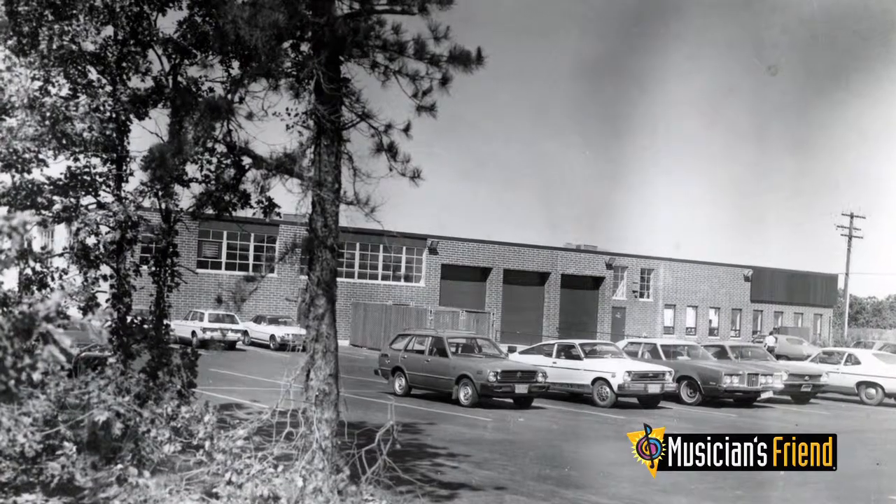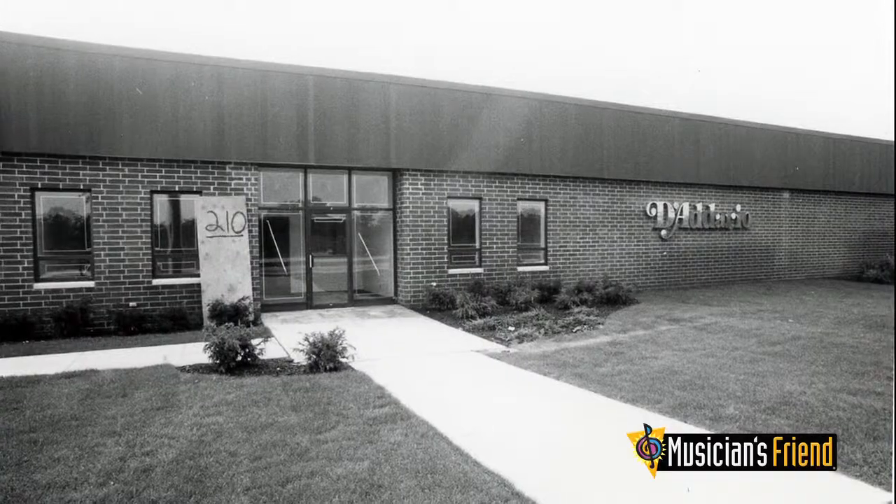My name is Jim D'Addario. I'm the CEO of D'Addario & Company. We started this company, my wife and I, essentially as a printing company in 1974 — February 1st, 1974. So they started as a printing company.